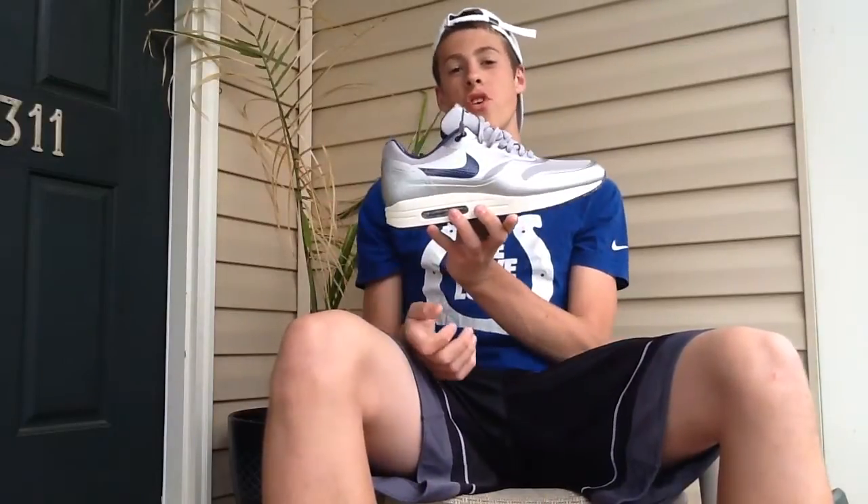What's up guys? RC Kicks, and today we've got a review as promised on the Air Max 1 Night Track.